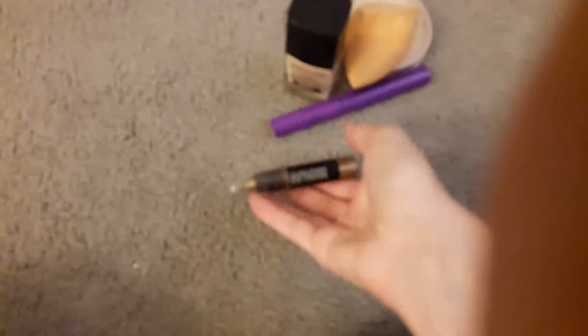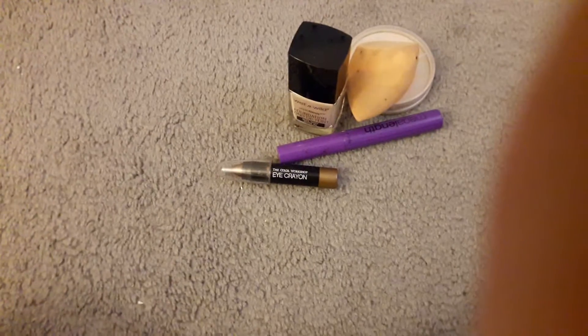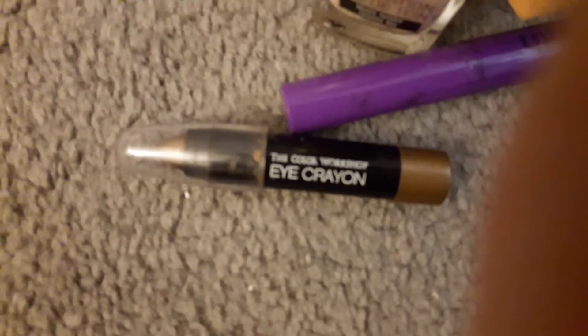My camera wasn't going to focus, but yeah, that's what it looks like — it's like a goldish brown color. There we go, finally.